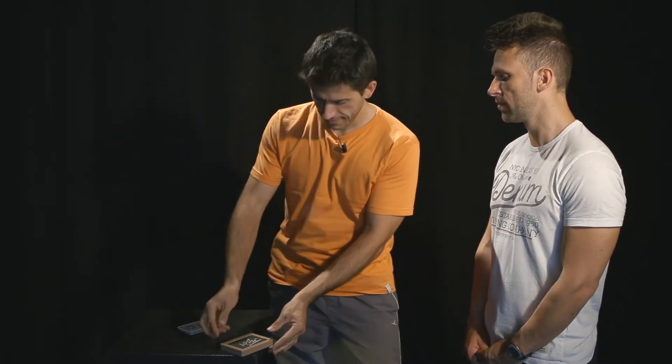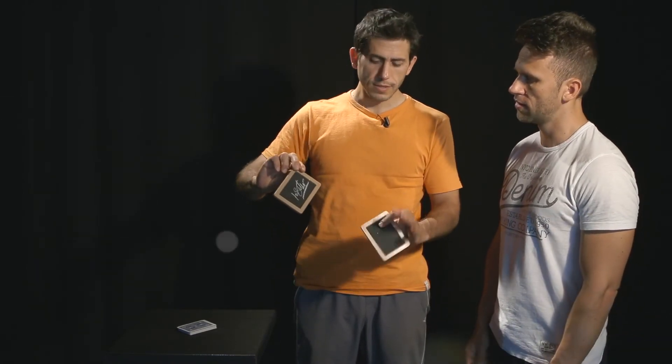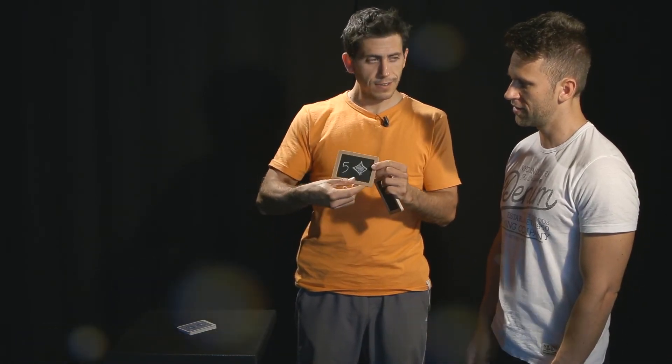Over here are the blackboards, and here is your signature. But now, look at this — the card you chose has now appeared on the blackboard.